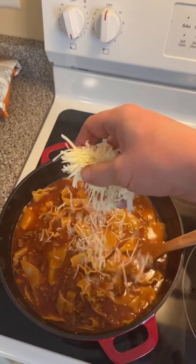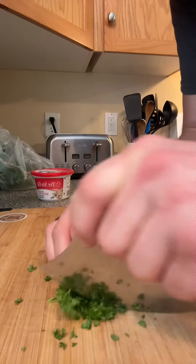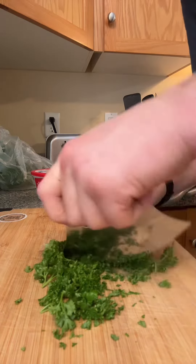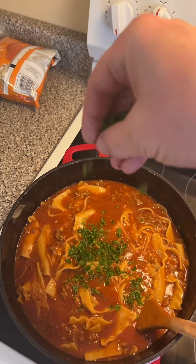Next add a half a cup of grated parmesan and fresh parsley to impress the missus.